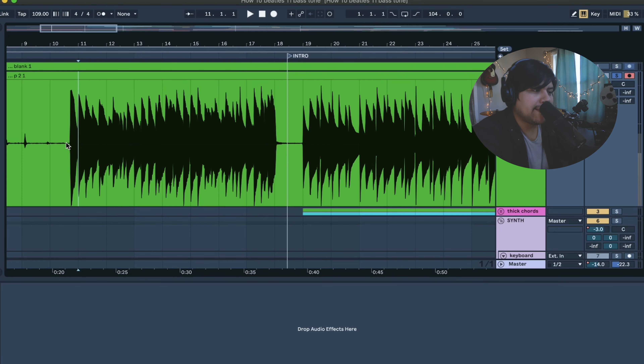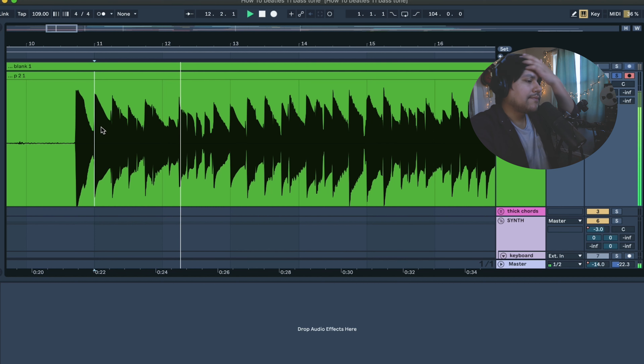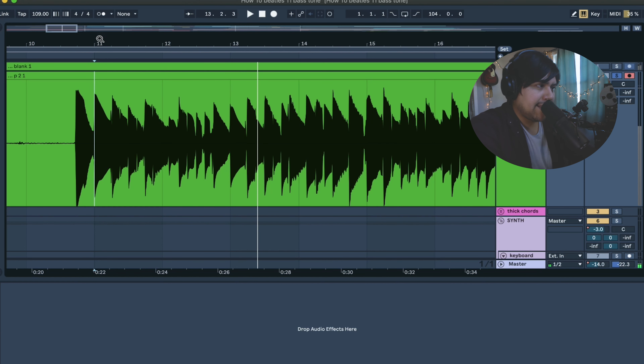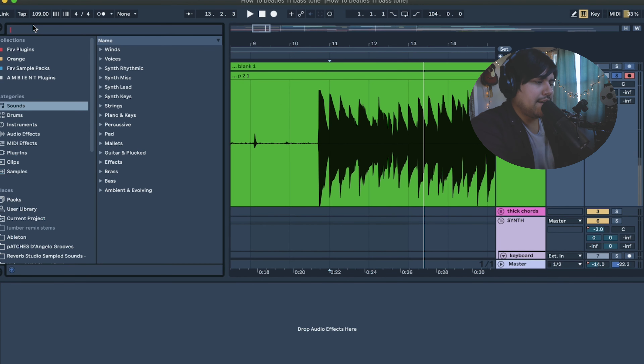Now let's talk about how to process your bass sound within your DAW. I'll do this in Ableton by using stock plugins, and then we'll go over it again using third-party plugins, which I use in my normal bass processing chain. Here we are in Ableton, and I've got this very chunky, healthy-looking waveform from the bass — this is me pushing the bass through the preamp, and you can tell by how huge the waveform is.